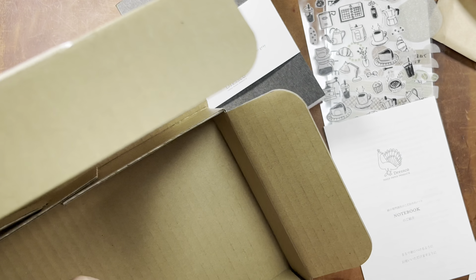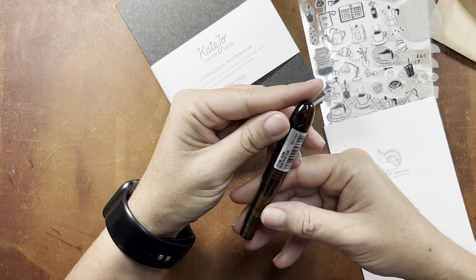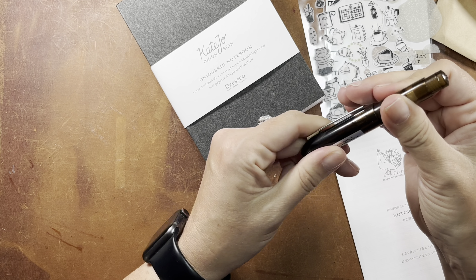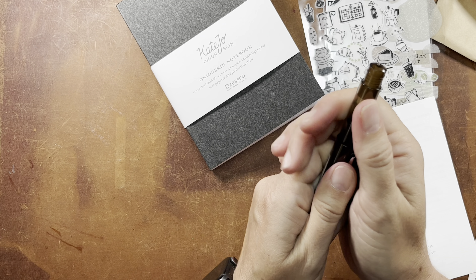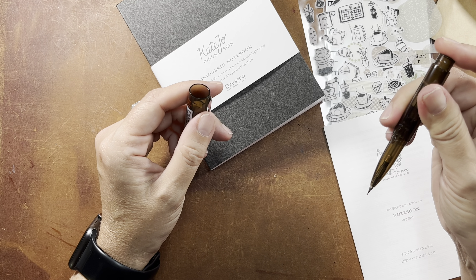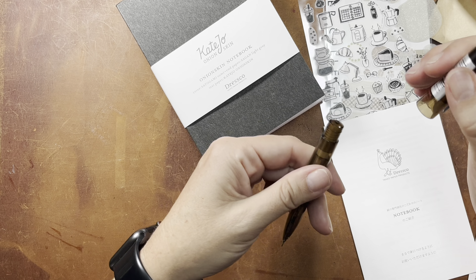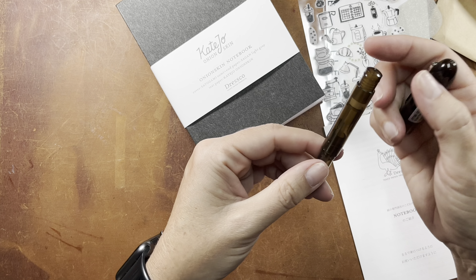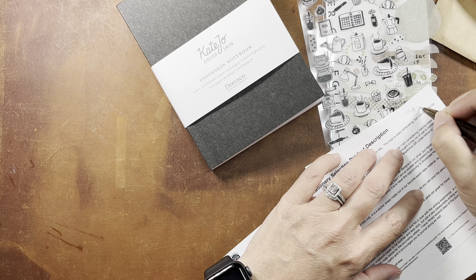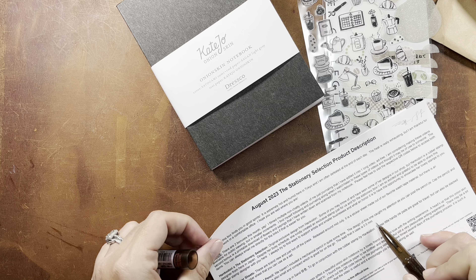And then lastly, we have a pen. This is like a pocket size pen. It says 'Bullet Pencil Light.' So it's not a twist — you just uncap, and it is a mechanical pencil. How interesting. That looks like a pocket pen. That's a very unique design. It's a 0.5 millimeter lead.